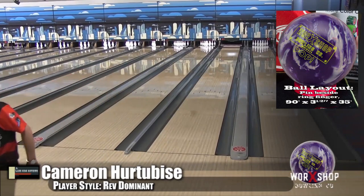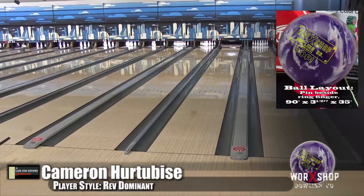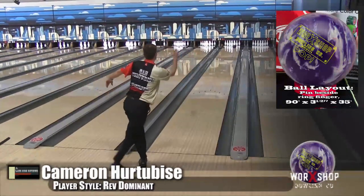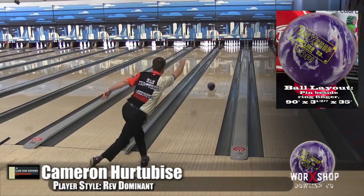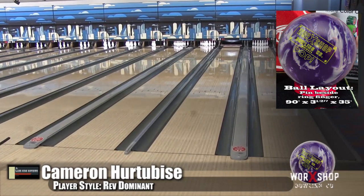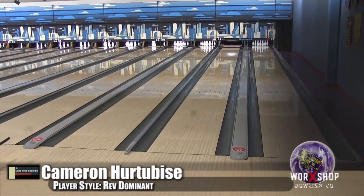Here's Cam, who loves this style of ball. He's got three or four High Roads — at least two originals, a pearl, and the nano. He did not miss on this one. As soon as he threw it he was like 'oh yeah.' He stays in the oil longer and then just boom — this is the kind of ball Cam really goes to, especially with his rotation. He needs to make sure the ball gets down lane, and when it sees friction it turns and makes a run to the pocket. This worked perfectly into his style of game.